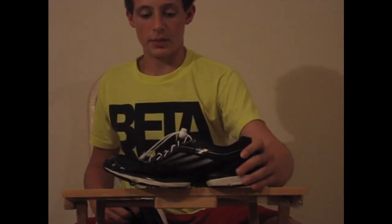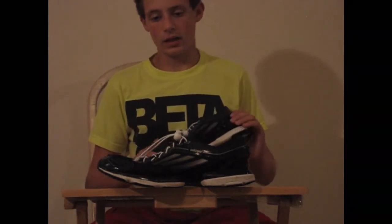First off, I'd like to talk about its lightweight durability, as Adidas would call it, 'done right,' which is very true about this shoe because it is only 8.9 ounces — the lightest shoe I've ever had.